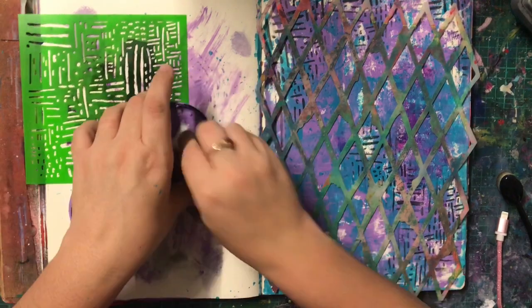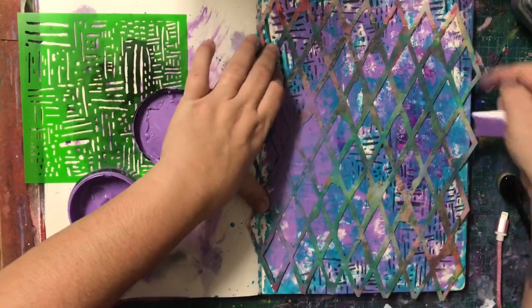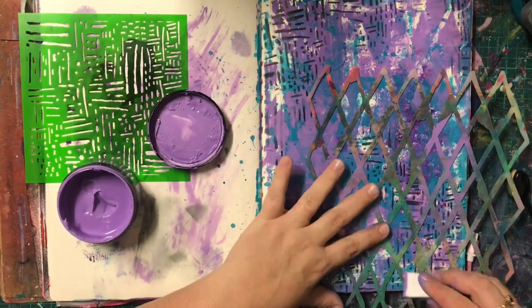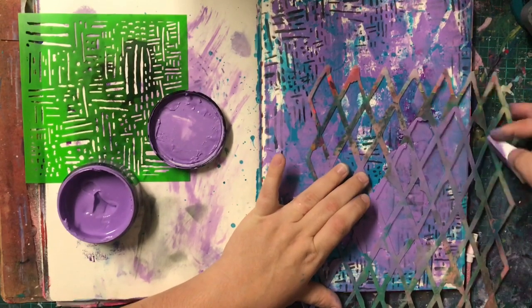Because I wanted something more in my background, I just wanted a big bold stencil. I decided to go with the Dilusions Diamond in the Rough, I think it's called. But I didn't want to bring in any other colours, so I've stuck with the same colours I started with and I'm just going back in with the Laidback Lilac.